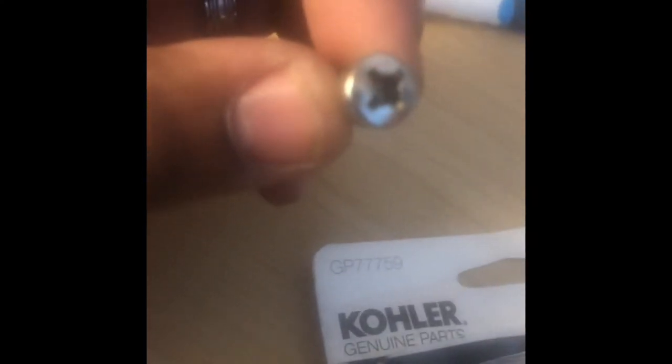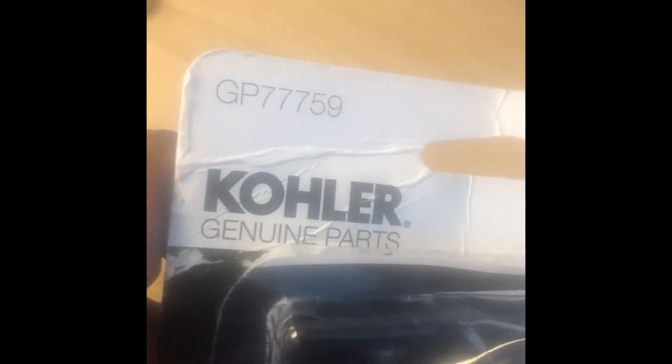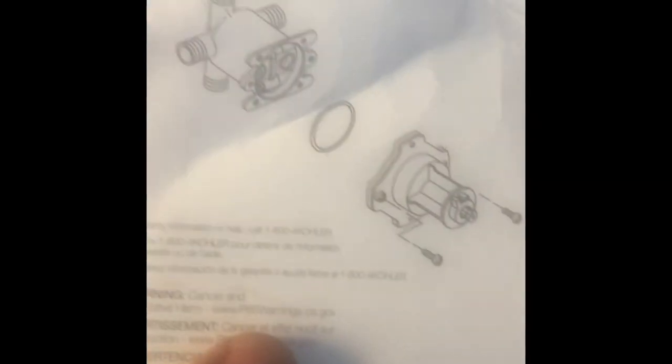There's that little bit of grease I mentioned. You get some new screws too — just change them out, nice and shiny. The part number for this one is George Perry 7759 — it's a Kohler part. You can find these on Amazon as well. A lot of Kohler parts are discontinued but you can actually find them on Amazon if you need to replace some of these parts.